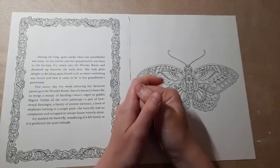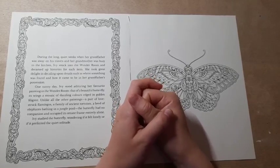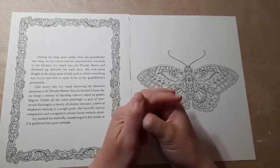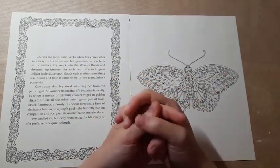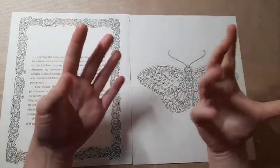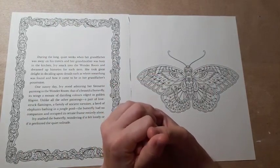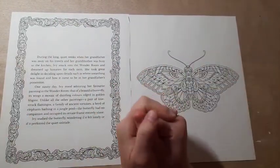Hi everyone, it's Imogen and welcome back to Colouring Kids. I hope you're all doing well. In today's video I'm going to be showing you the pictures that I hope to colour in September. This is my 'what's in my colouring bag' video which I've been doing for many months now, inspired by Colouring Chap with Sammy.